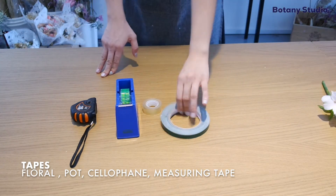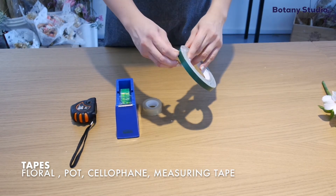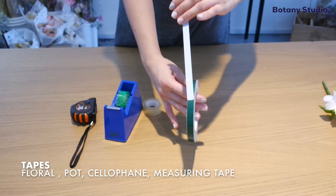Next, we have pot tape. This tape is only sticky on one side and it is very strong. We use it to fix floral foam in place.